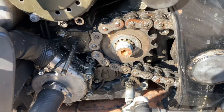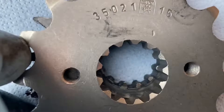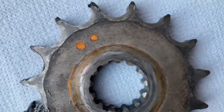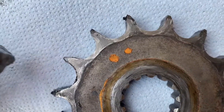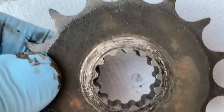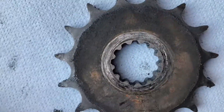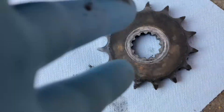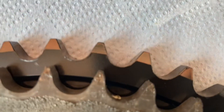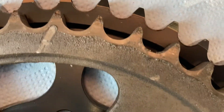This is the front sprocket — the old one versus the new one. The difference is very visible, this one had to be changed already. As you can see everything is leaning to the side already, so I guess it was really lucky it didn't break off. This is actually how it was rotating — really, really bad. The rear sprockets are the same, almost half the size of the original.